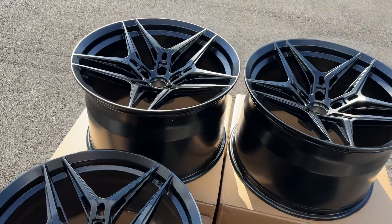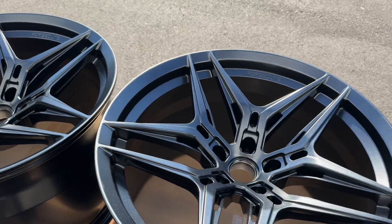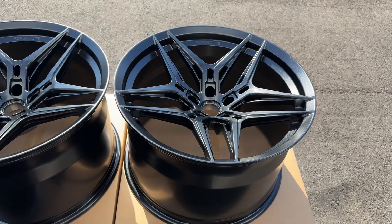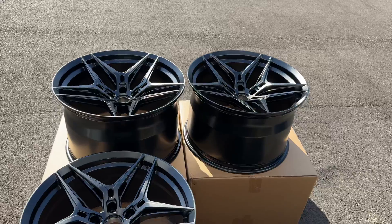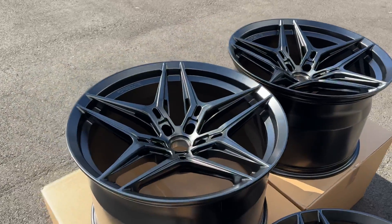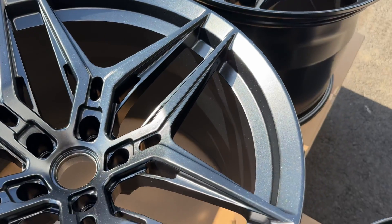Ever since they released this color, we've had about six or seven sets in this finish. It's a very nice, subtle color — from far it kind of looks like satin black, but in the sun the carbon flash really explodes and all the metallic flakes look really, really nice.